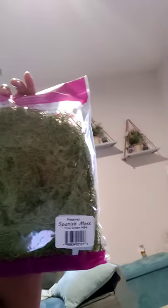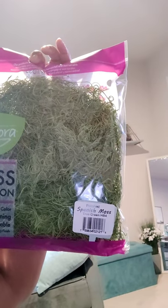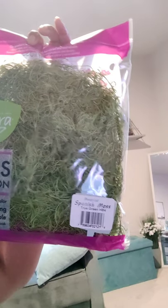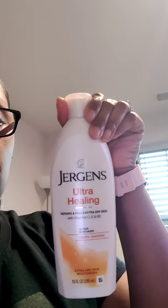Secondly, I bought some — the name is Pro Flora — Spanish moss, that I'm actually gonna put inside a vase today as well, with some little faux plants.